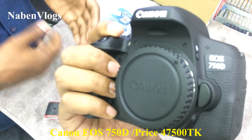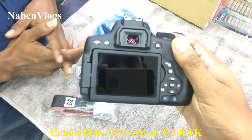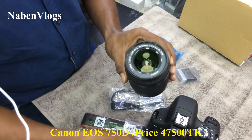Canon is made in Japan. This is the 750D. The 700D is updated. The first thing is the camera is very good. It is made in 2018. One lens is an IS-STM.